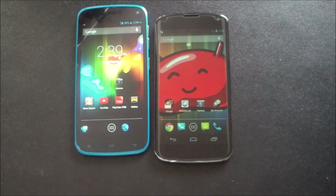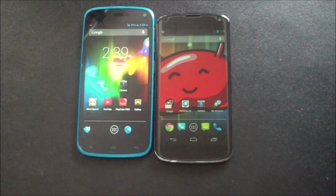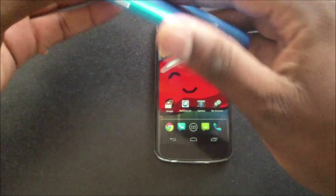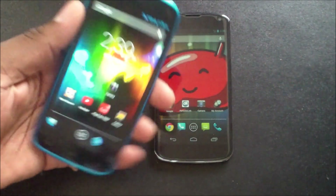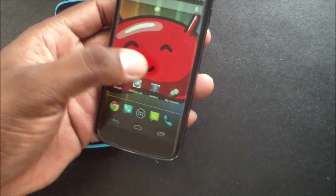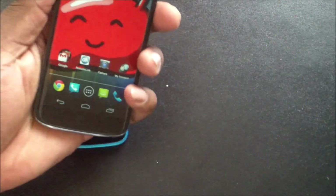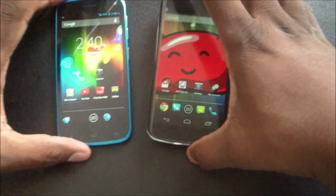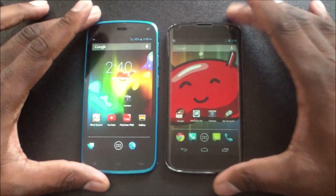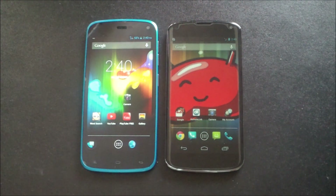The BLU Life Play is 7.9 millimeters in thickness, and the Nexus 4 is 9.1 millimeters. Which one feels better in the hand? Give a check mark to the BLU Life Play — it feels completely nice, very thin, lightweight, and just feels great. The Nexus 4 has a little more weight and the glass back scares me a bit, though it has a grippy feel around the edges. One point for the BLU Life Play.